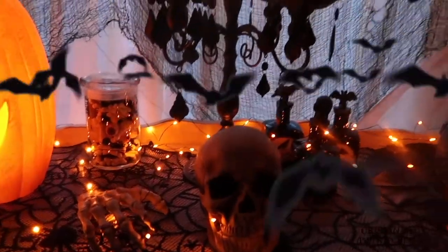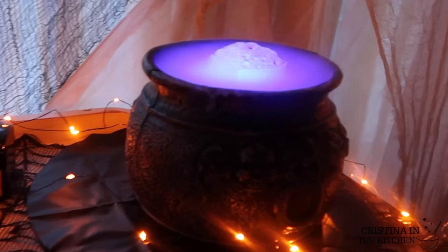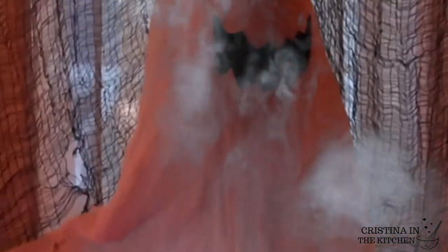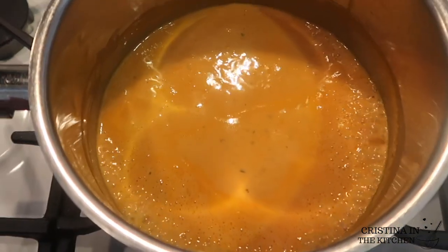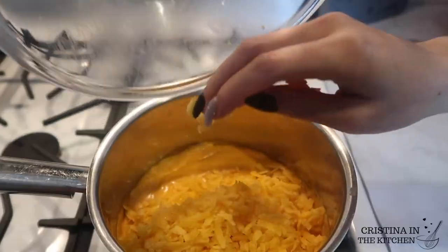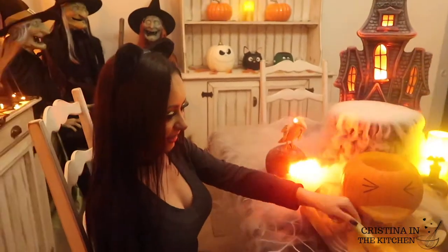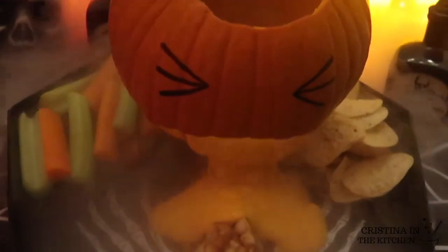Trick-or-treat everyone! What's on the Halloween menu today? Puking Pumpkin! Don't be fooled — this buffalo chicken queso is an amazingly cheesy and spicy dip to accompany some crunchy snacks. It is served as a puking pumpkin for that last-minute appetizer you need just in time for Halloween. So be sure to keep on watching!